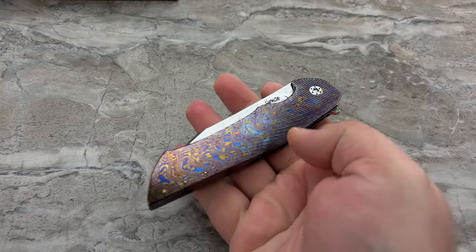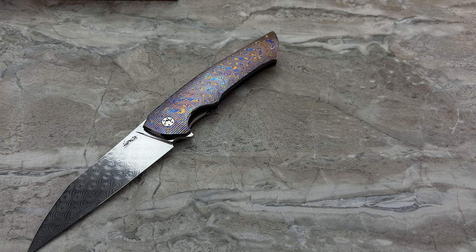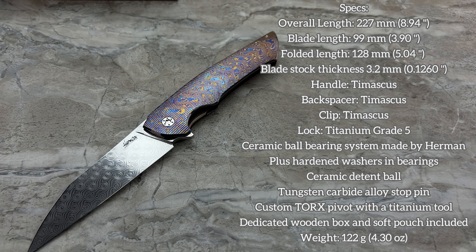Can it still be used as a knife or is it merely a piece of jewelry? With the edges he puts on his blades, absolutely. For the specs: overall length is 8.94 inches, blade length 3.9 inches — one of his larger models — and handle length 5.04 inches. Everything you see that's colored is Tymascus: the frame, the backspacer, and the pocket clip. Inside you've got ceramic ball bearings on polished hardened washers, which allows for his gliding smooth action and increases longevity — you don't have ceramic bearings carving into the softer Tymascus.